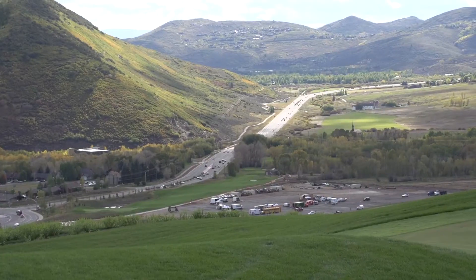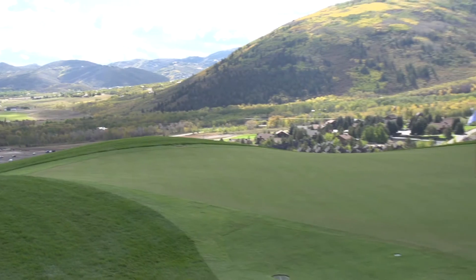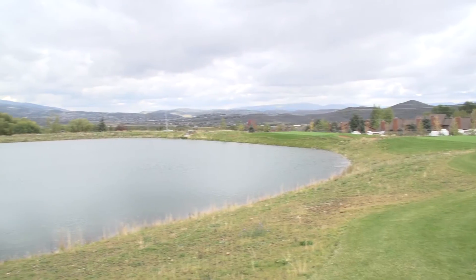This course is going to take a lot of finesse. We've done a few things around the green complexes that make our greens a little more challenging than I would normally do. So the putting, chipping, and short game play is going to be very demanding but important in your game to be able to par and maybe even sometimes birdie these golf holes.